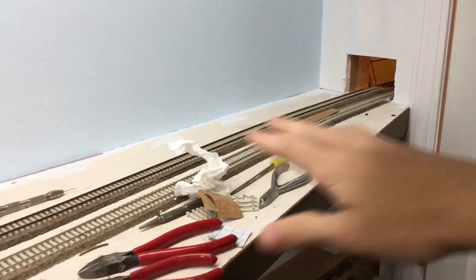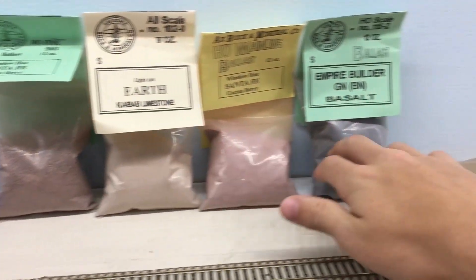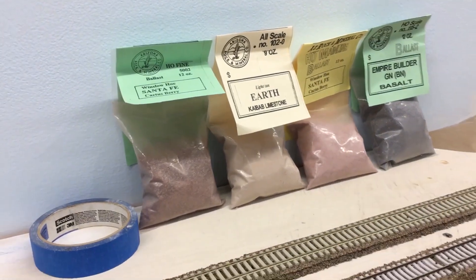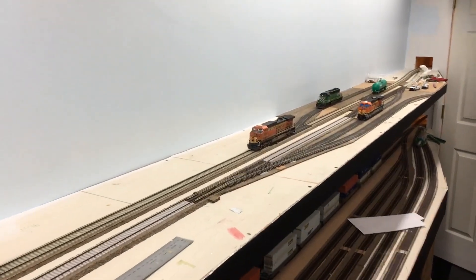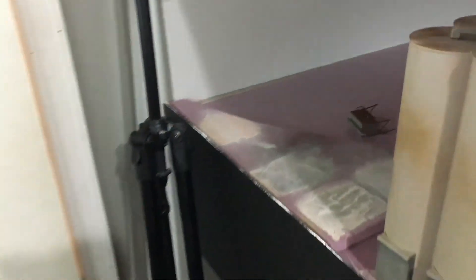I want to get that figured out because very soon I'm going to start with scenery in here. Speaking of that, down on this end I've been collecting material — I got some Arizona Rock and Mineral Company supplies, and I actually have three more bags of different ballasts on the way. I've been playing around trying to get the right color mixtures, and I think I've finally landed on how I'm going to do my dirt and ballast. Getting the dirt right, especially for Crawford, Nebraska, really makes the scene.